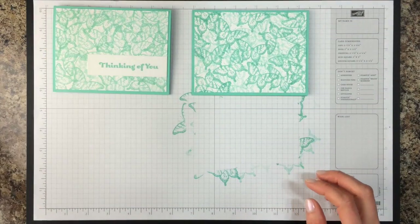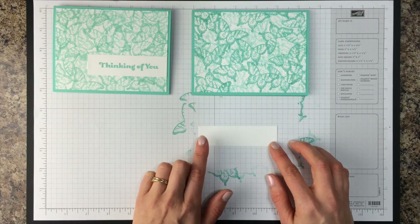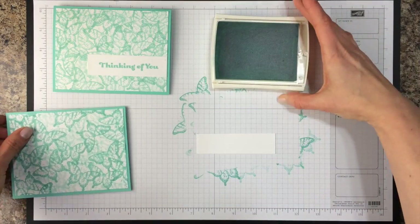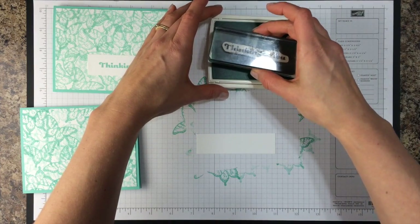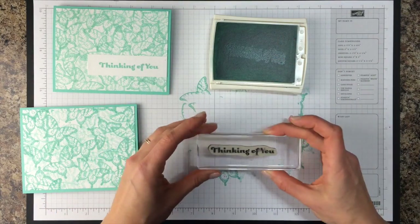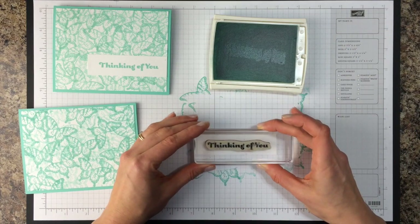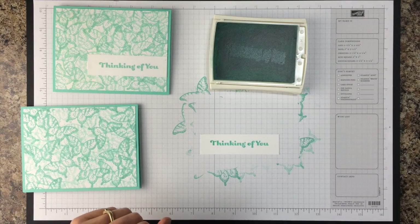Next I'm going to add our greeting and I have a piece of one inch by three and three quarter inch white cardstock. Again I'm going to take my Coastal Cabana ink. I have a Thinking of You stamp — this is from the For You stamp set. Just going to make sure I get that inked up well and then stamp that on my white piece. I have to admit normally I would use my Stampamajig for this because I am very particular, but I'm going to wing it and that looks pretty good.